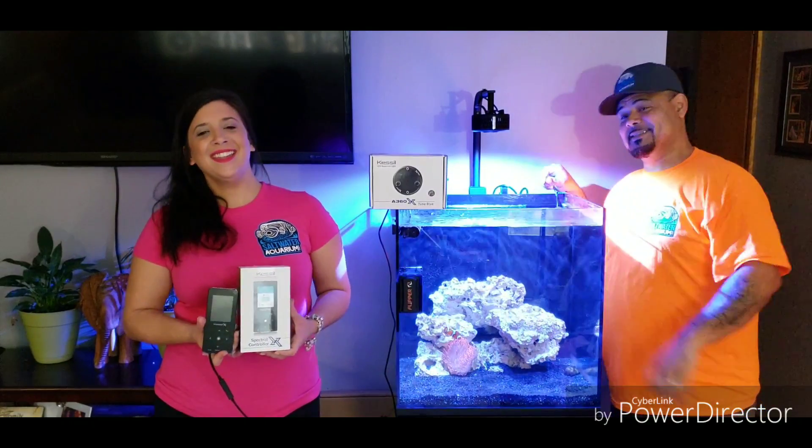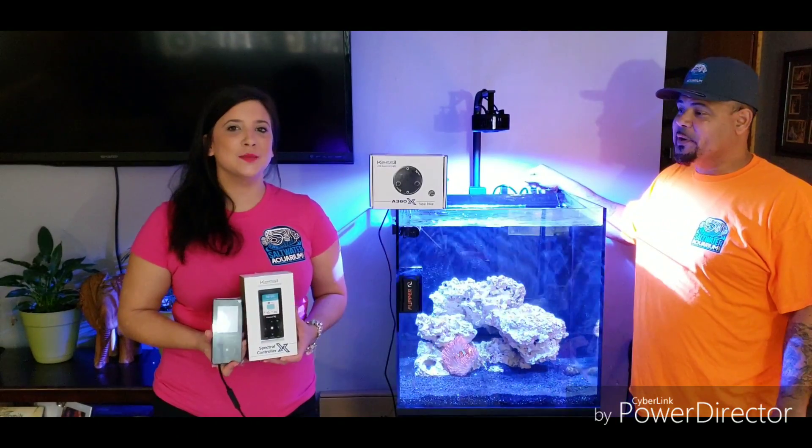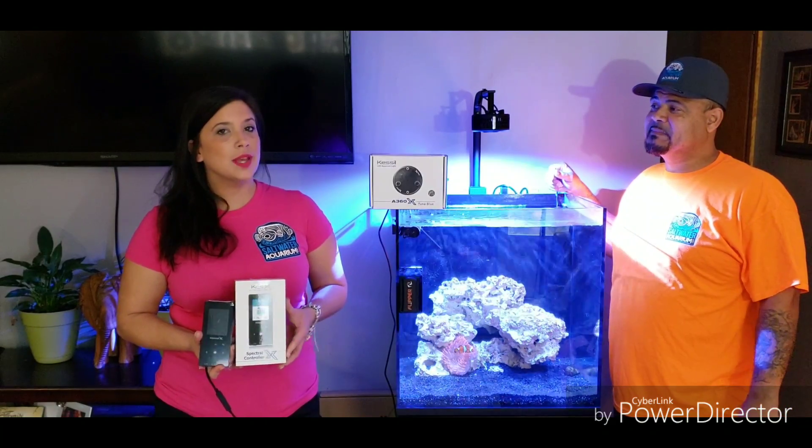The tank looks amazing. I'm excited to get some coral in here and to continue to update and bring you guys along with me.